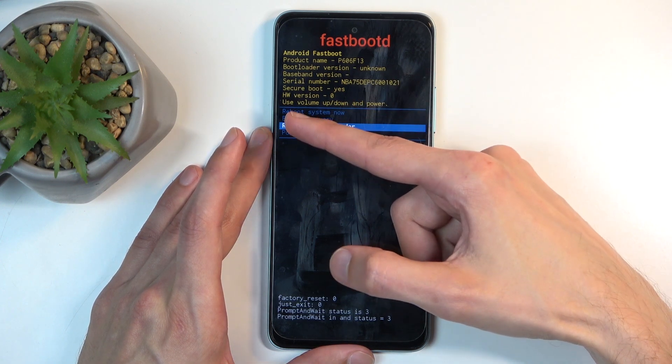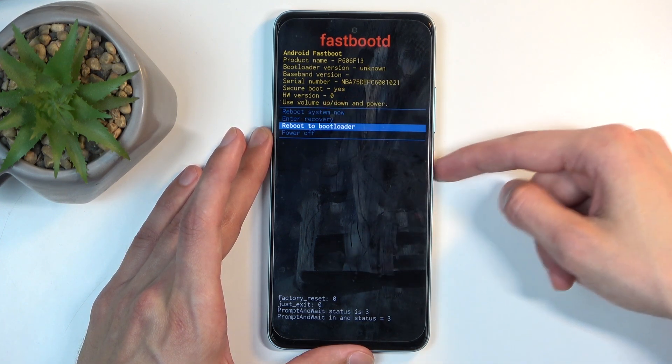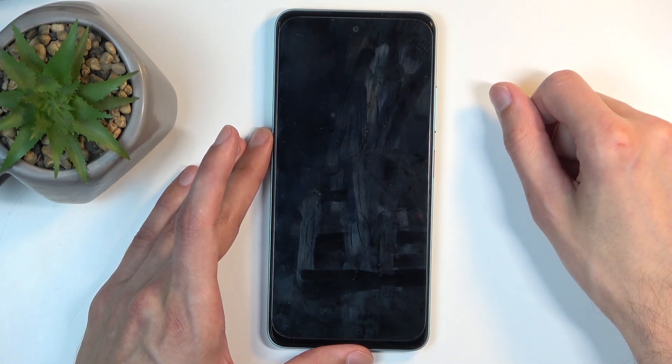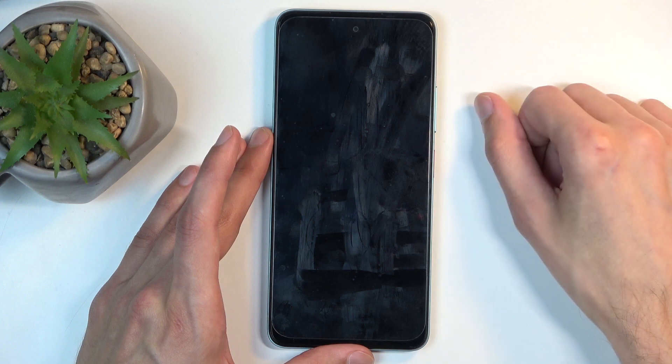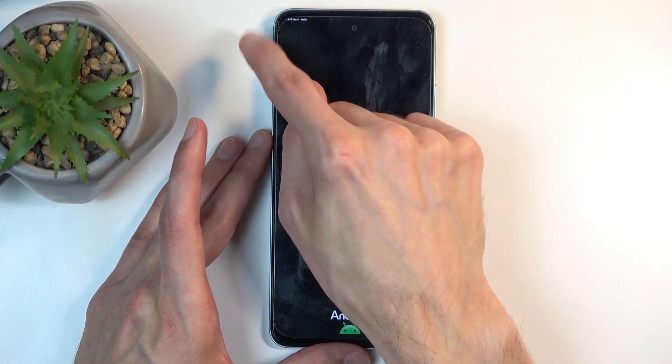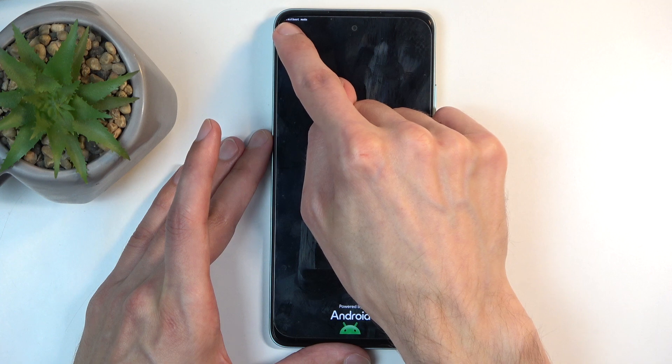To leave this, you select 'Reboot system now' and press the power button once it's selected. But for this I'm going to select 'Reboot to bootloader' to show you that this is also fastboot mode. You can see it right here in the corner — it is cut out because of the curved display, but it is saying fastboot mode.